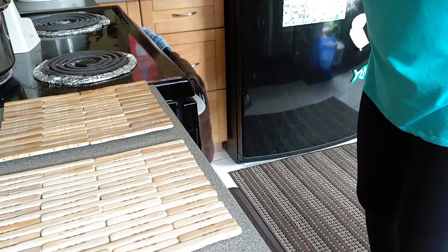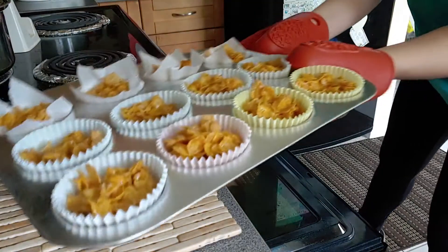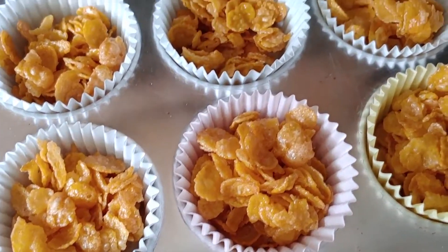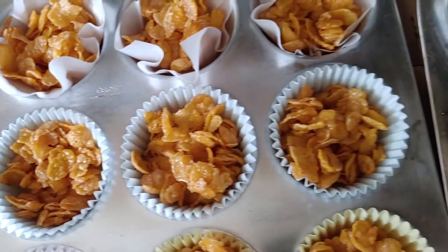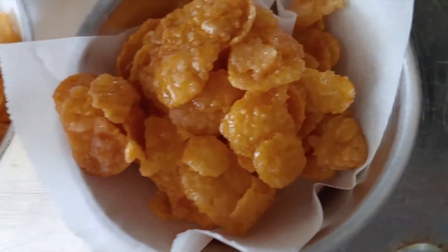My timer just went off and I'm going to take out the honey cornflakes. Here is how the honey cornflakes look right after being taken out of the oven. Can you hear that? It's sizzling — this is good.